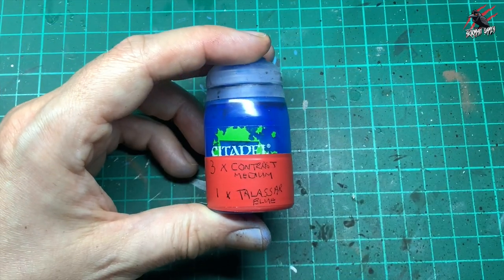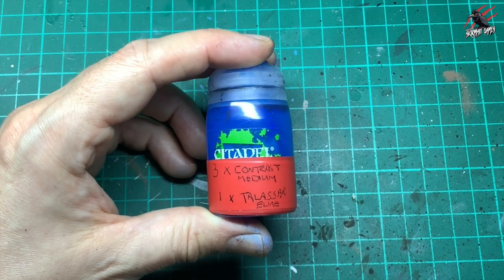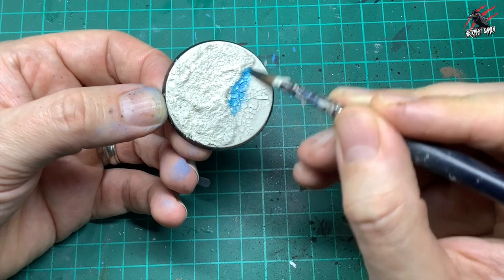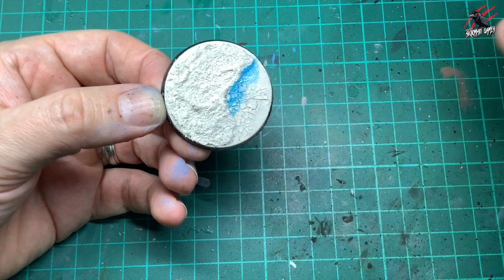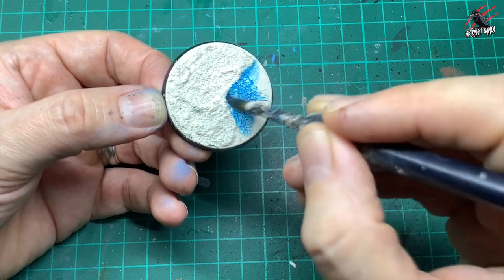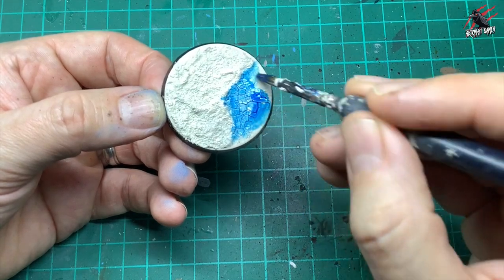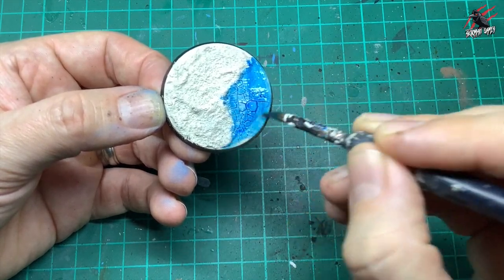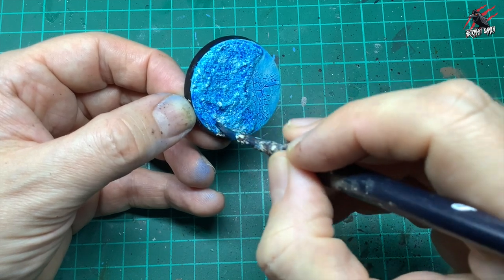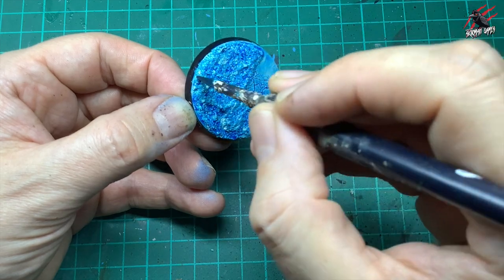Once that's completely dry, I take a mix of three parts contrast medium to one part Talassar Blue, mixed up in a bottle since I use this quite a lot. I put one coat all over — not flooding it, but a generous amount so it goes into all the cracks and gives you definition. Really work it in with the brush over the rougher area too. You'll need quite a lot of paint to cover it well, so take your time.